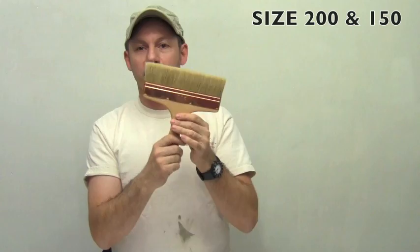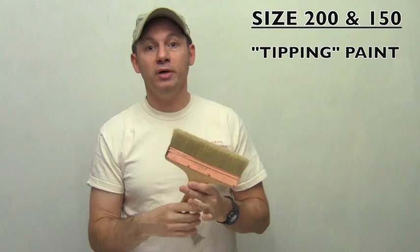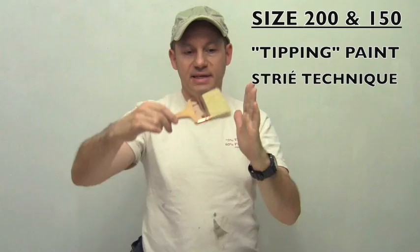Let's start with the number 200 — the Big Daddy of Spalder. This one I use mostly when I want to tip my paint. Say you roll your base coat and you want to get rid of the orange peel from the roller — this is what you're going to use to tip your paint. The other usage for it is for doing striate, and you pull it down like this, parallel to your surface. When you do the tipping, it's more perpendicular.